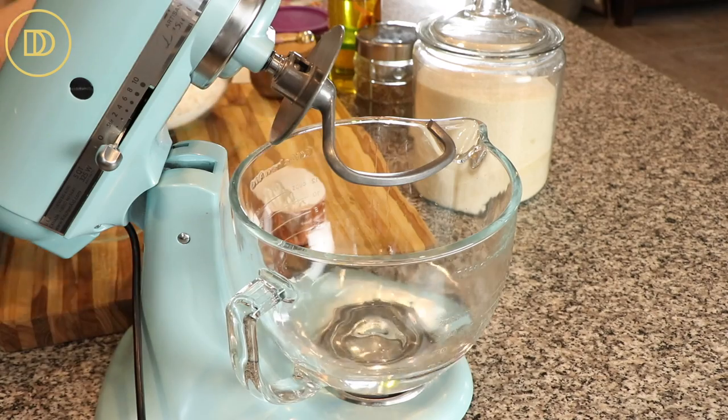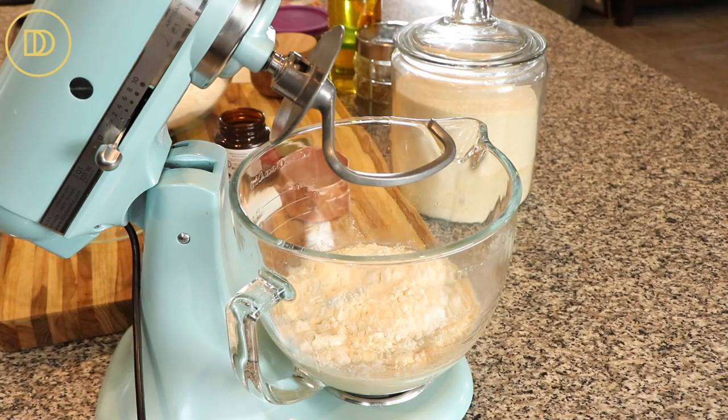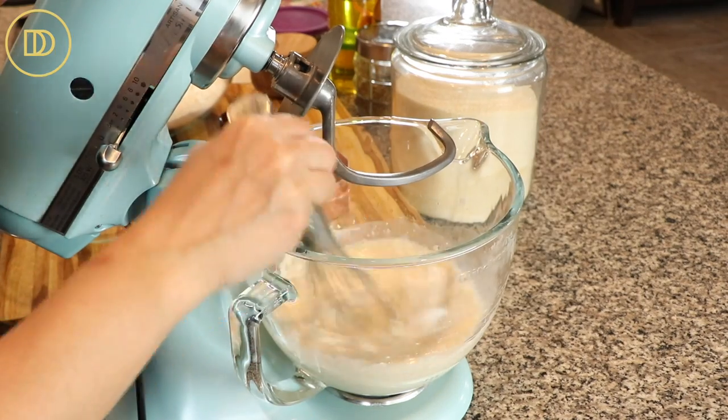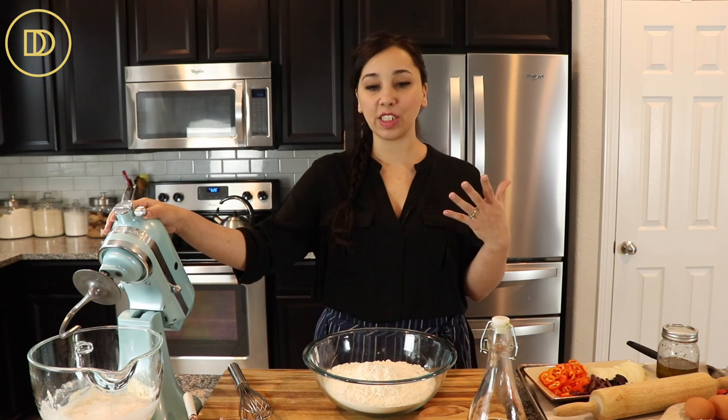In my bowl I have some lukewarm water, a little bit of active dry yeast, some sugar, and some all-purpose flour. You need to do this step first to make sure the yeast is active. It's really hard for yeast to die, but it does happen — if you skip it and the yeast is bad, it's going to ruin the whole recipe. You'll know it's ready when the mixture starts to form like a cloud on top. It usually takes about 10 to 15 minutes, but you can let it sit up to 30 minutes — it'll create a really nice sponge.